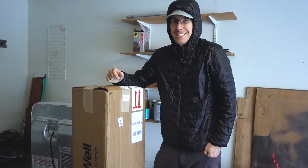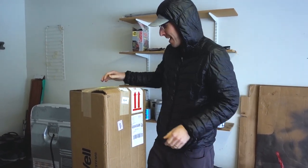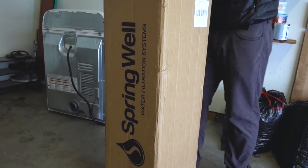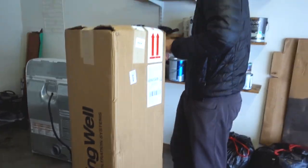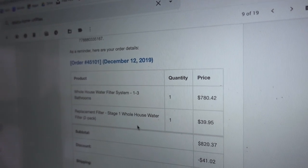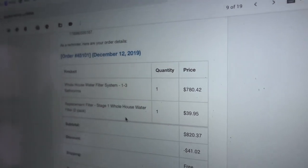Yeah — dishes, washing food and everything, clothes, whatever. So we went with Springwell. We did our research and we think this is a good one. We'll find out. $820 and that includes two extra filters, which is another year's replacement.